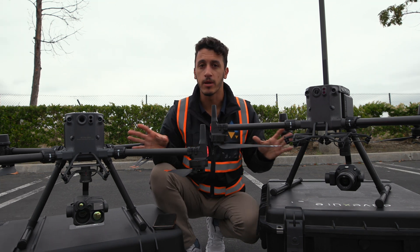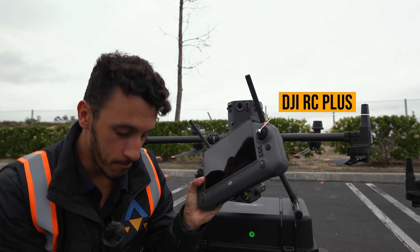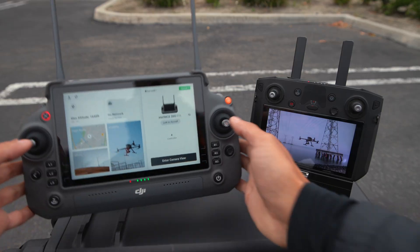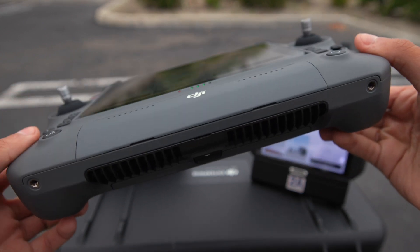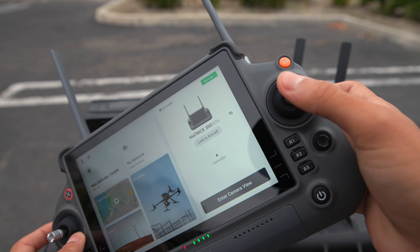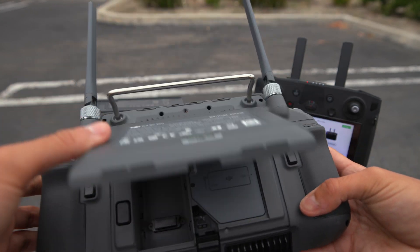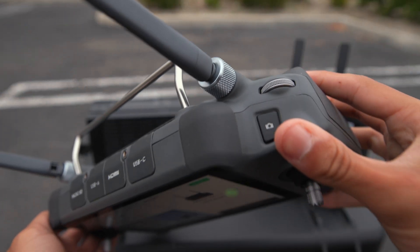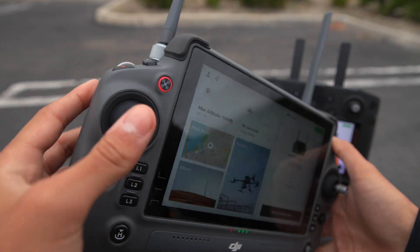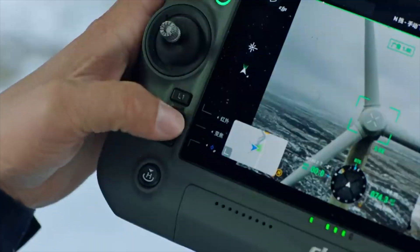One of the biggest key differences between the M350 and the M300 is the controller. The M350 uses the DJI RC+, the same controller that comes with the M30 and M30T series. There's also backwards compatibility support, so you can use it with the M300. The WB37 battery for hot swapping still works in the DJI RC+. It has dual operator support, just like the M300's smart controller, and now comes with an IP54 rating, making it dustproof and waterproof for reliable operation in bad weather.